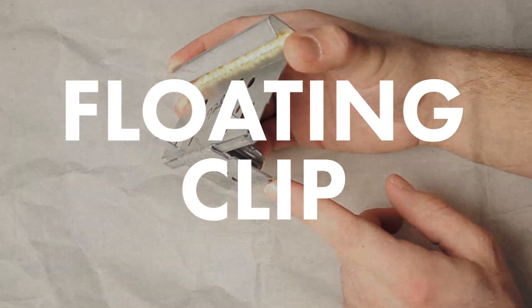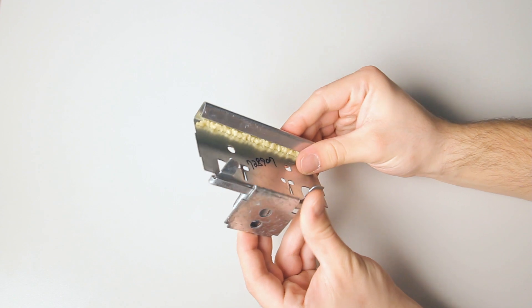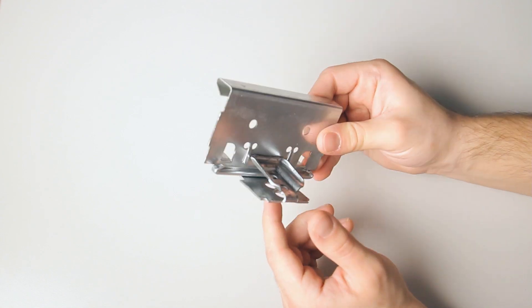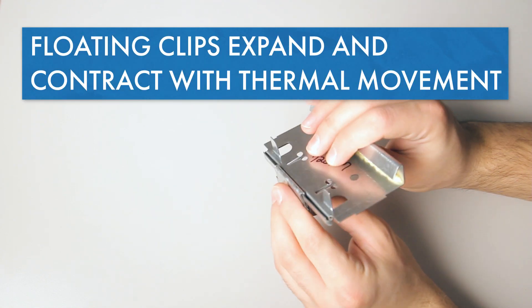This is a floating clip. It floats the panel off the substrate a half inch or an inch. These are usually seen in open framing applications to create a space for compressed blanket insulation, and Sheffield Metals does use these clips in our open framing engineering. Because of the space it creates between the purlin and the panel, it can help reduce noise as well. You are raising all the panels, so you have to make adjustments in your flashings to account for that.